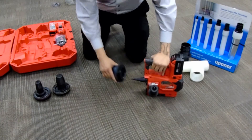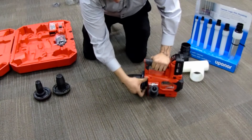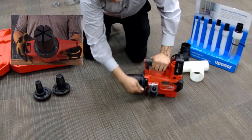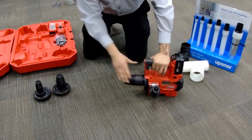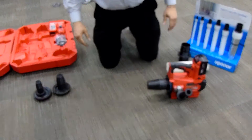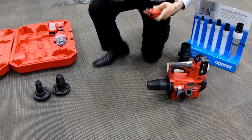The heads screw on clockwise. Do not over-tighten or cross-thread. Notice here, if you see flowering, loosen and realign the head. You should feel the cogs set into place. Also in the tool kit is lubricant, which is required for maintenance.